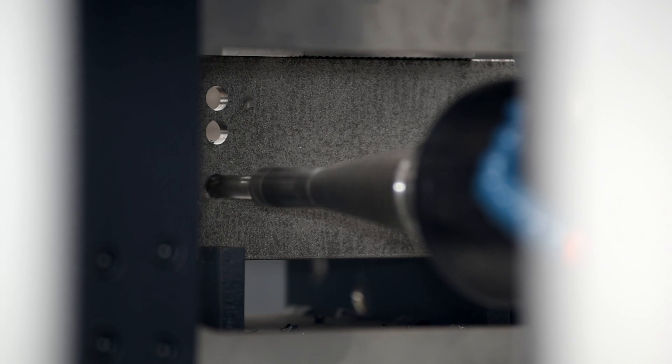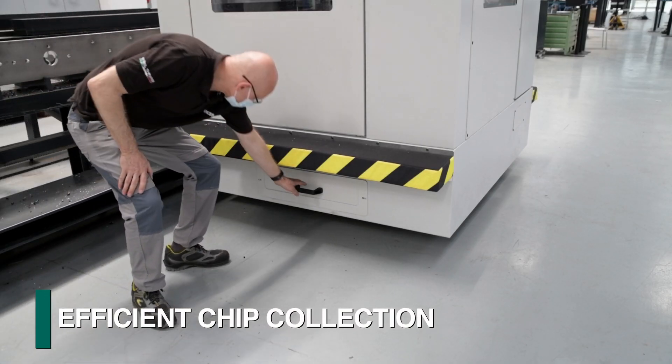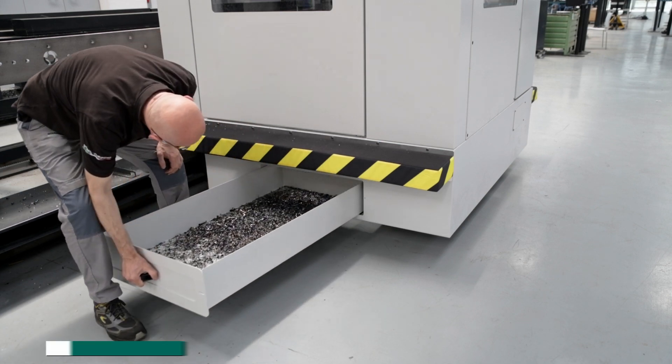Chips generated during spindle operations are deflected and contained into a chip bin for enhanced housekeeping, and the bin is unloaded from the side to reduce the required footprint.